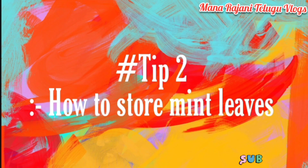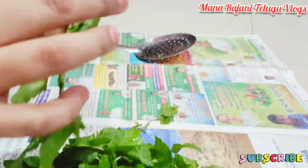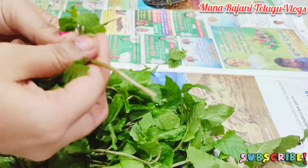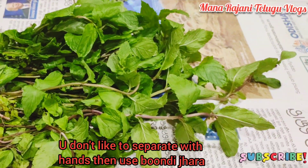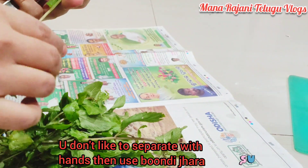By holding the tissue paper, we will put it in the refrigerator. We will use the tissue paper inside the refrigerator. We will take a separate paper inside the refrigerator. You can also separate traces.